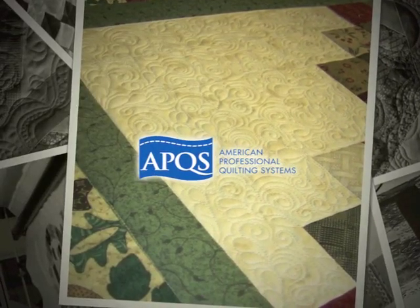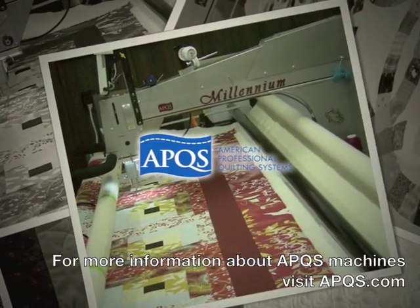It's a very versatile design. Thanks for watching, and if you need any other information about APQS machines, please come over to APQS.com where you'll find all the information you need.